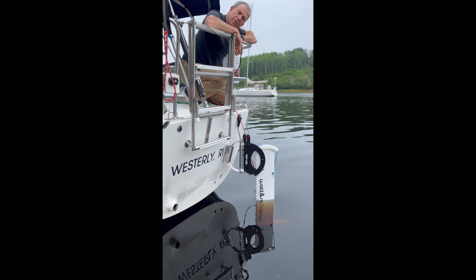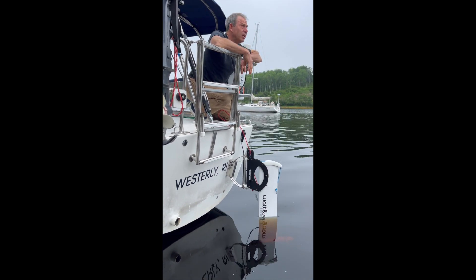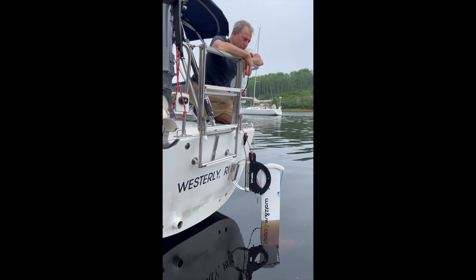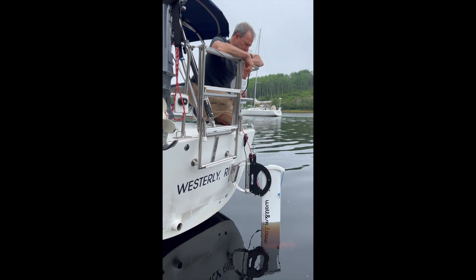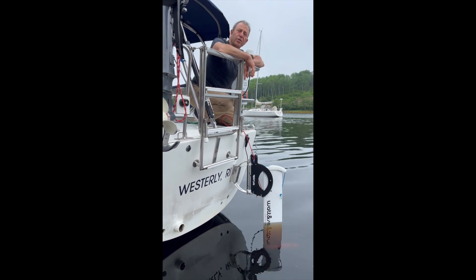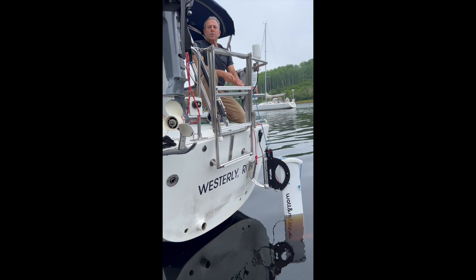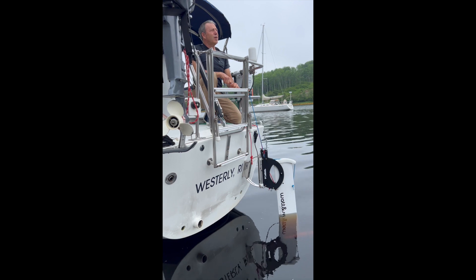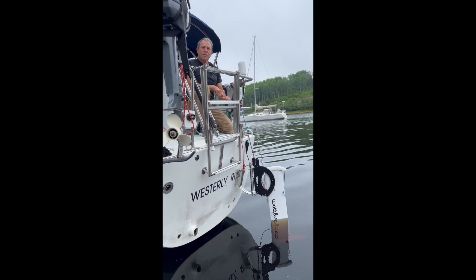It's been great — it lets you get rid of a generator and not run the engine except when you're running it for a reason. A great example: he left Connecticut about three weeks ago and there have been really only three days of sunshine since. The batteries haven't been below 75%. His battery bank is 316 amp-hours at 12 volts — Firefly carbon foam batteries.